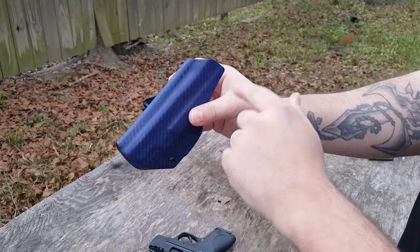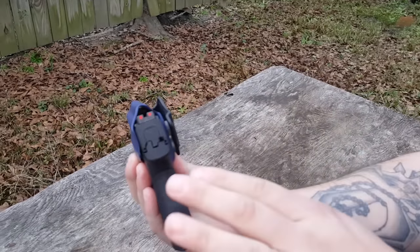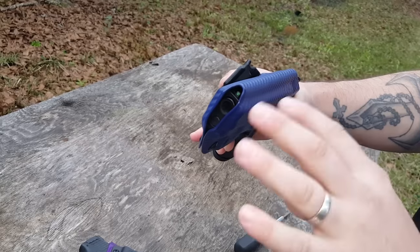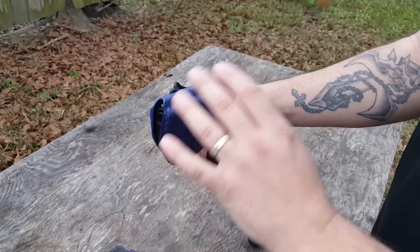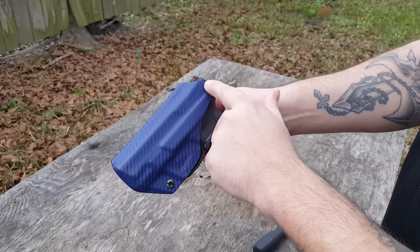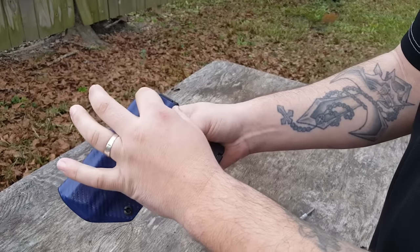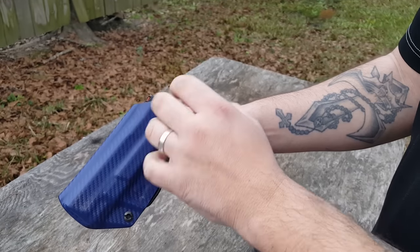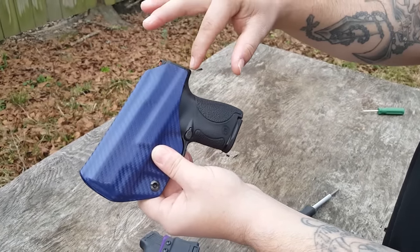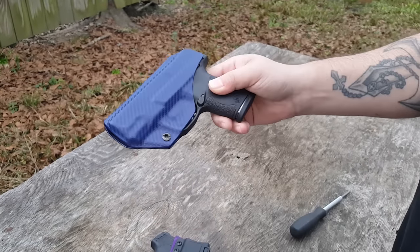Taking a look around the actual holster, you'll notice you have a full guard up here for your sights — a full sight channel that keeps those sights protected and goes all the way down. It is open down here, so that's going to allow debris, lint, and things like that to just fall through as opposed to being closed off, keeping it very clean. Coming around, you do have a sweat shield that comes up, but unlike some holsters that come all the way to the back of the gun and create points of contact that poke you, this one comes up just before the end of the gun and prevents that pokiness.